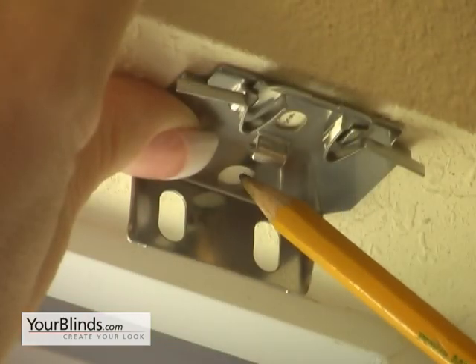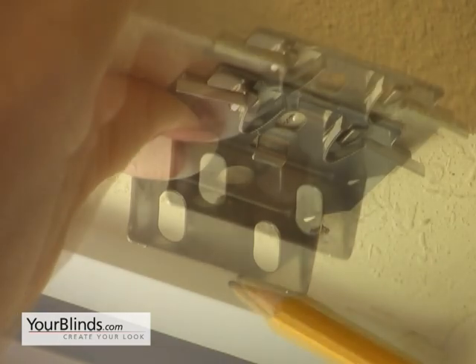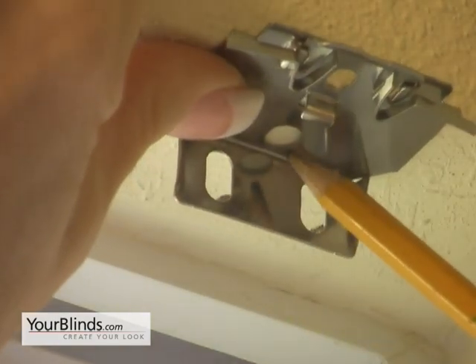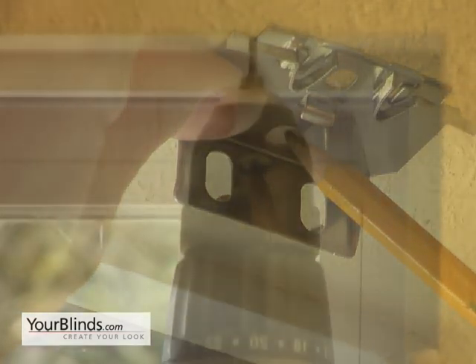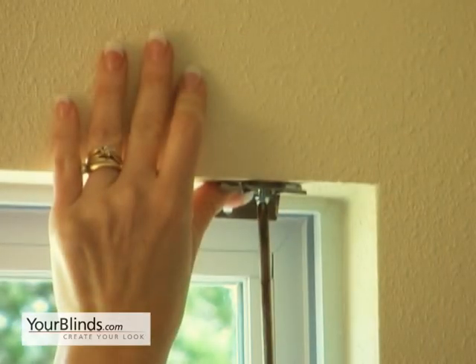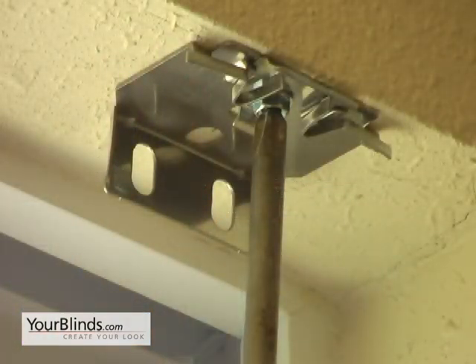You're going to make a mark in the hole towards the front. If your bracket is actually sticking out away from the wall, then you're going to want to use that back hole for the shallow mount. Now you're going to pre-drill your hole. Because this is an inside mount, there is wood up here above the drywall.